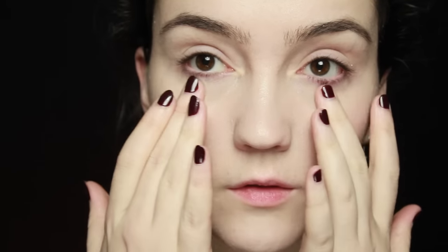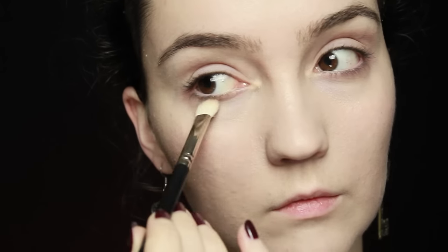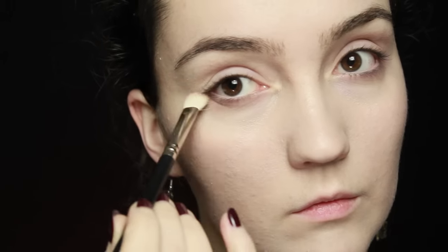The first thing I've started off with is BB cream, which I've already blended into my skin. After applying eye primer, I'm going to use a very light brown starting on the outer corner of the eye and working that into the crease around the outer corner.